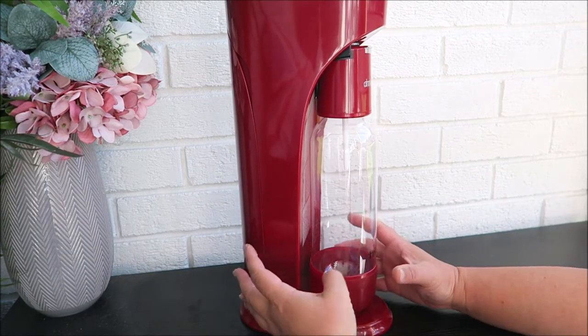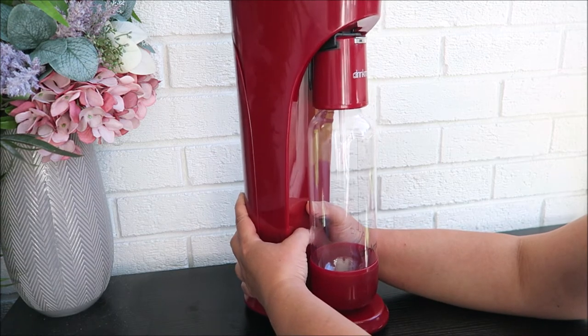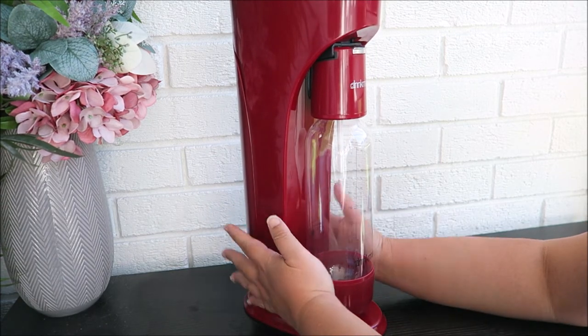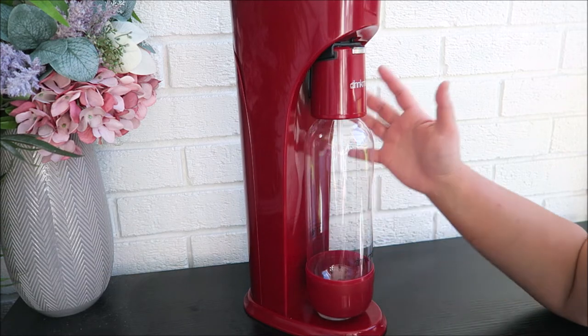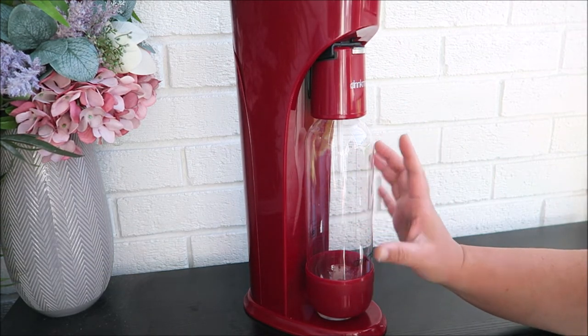Now as you can see, it's a bit heavier — I need to use two hands to lift it up, which is quite nice because I like it to be a bit heavy. Otherwise, when it's too lightweight, it will just wobble.